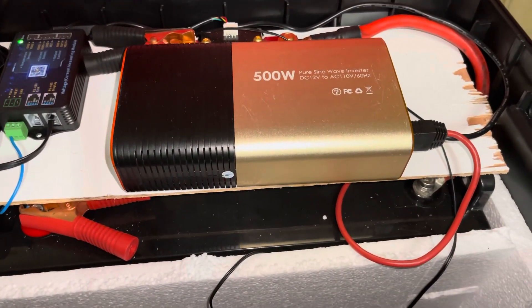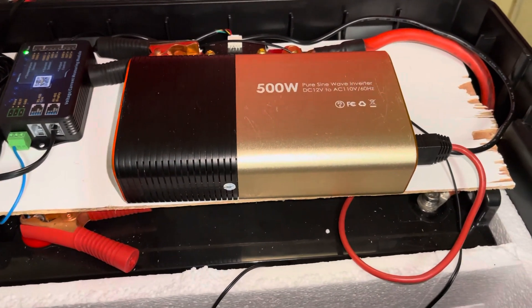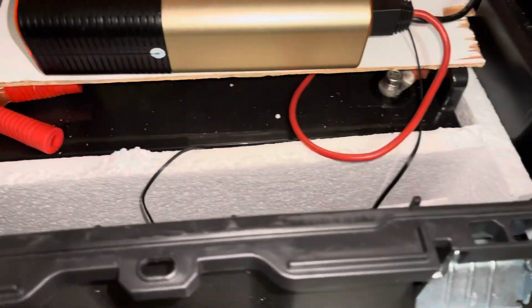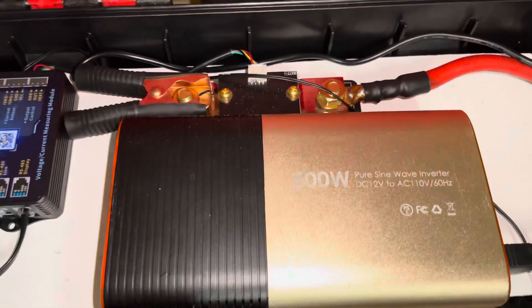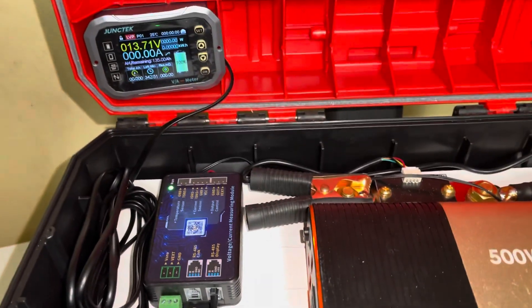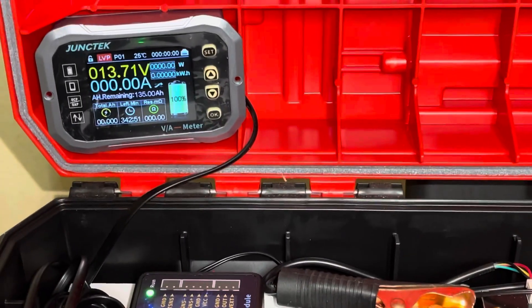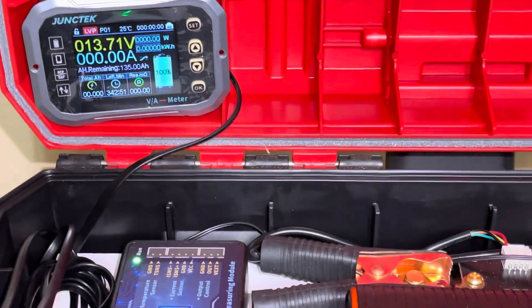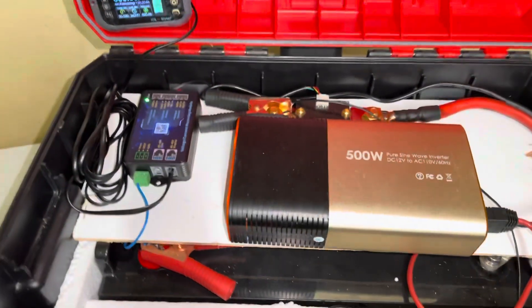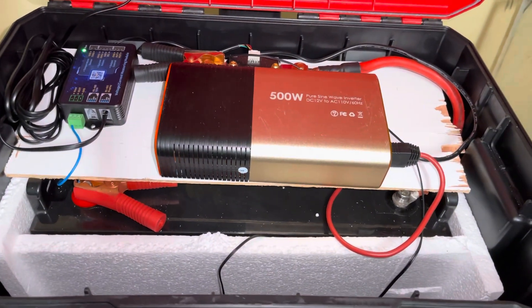We didn't have an inverter small enough, but we're looking at some closer to 700 watts now — this will work for the time being. Everything's encased. We didn't glue anything in yet. We got a shunt there that has an app you can view on it. There's the screen — it's pretty nice. We'll do a full review on all these things to make sure they're good.